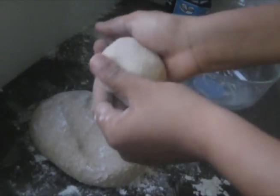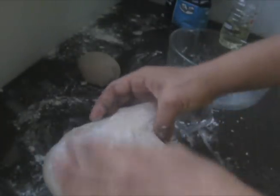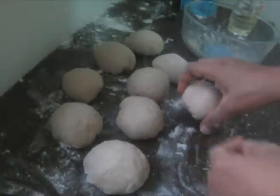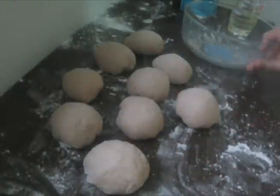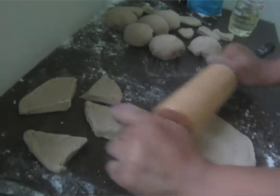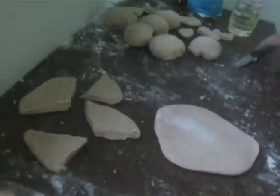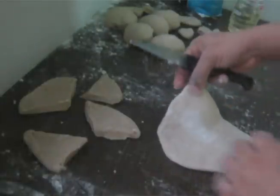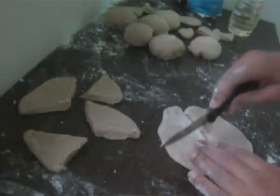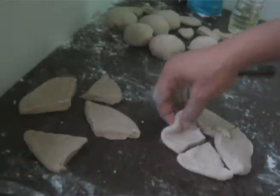Then use your rolling pin to flatten each ball into a thick, round shape. Use a sharp knife or a cookie cutter to shape the dough into your desired size. You can make them triangle or circle.